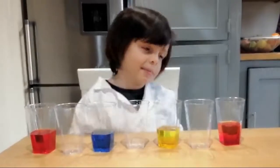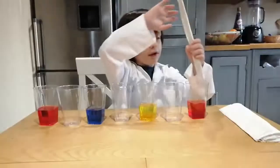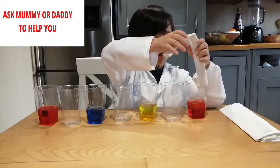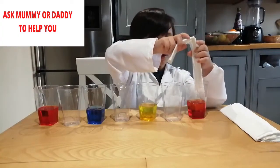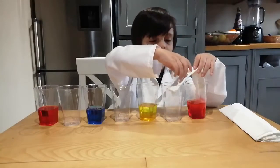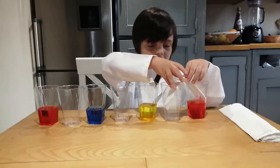You need six paper towels. Hold it like this. Ask mommy or daddy to help you. Put the paper inside the water and put it on here.